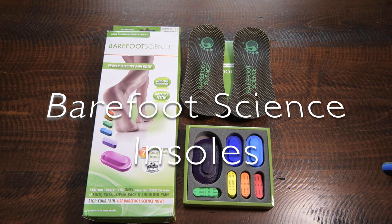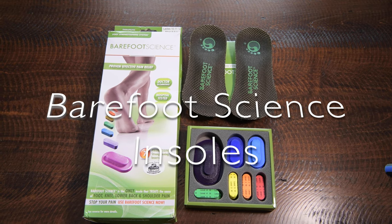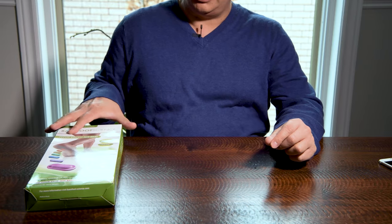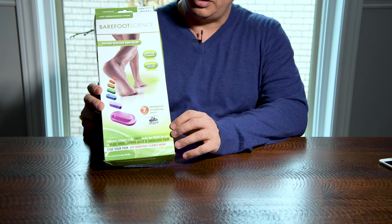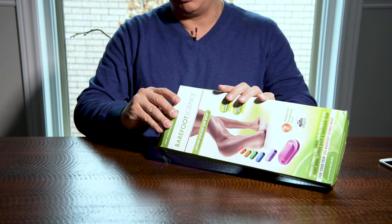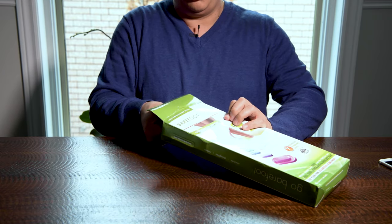In this episode, I will be discussing the contents of the Barefoot Science Foot Strengthening System. Just to give you a general idea, they do have a very good shipping system. I was able to order it two days ago and I received it yesterday. So let's go ahead and open its contents.